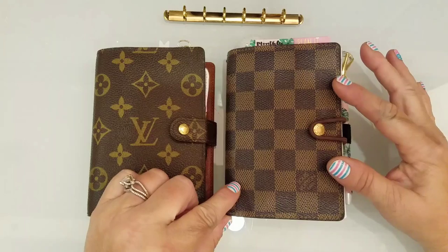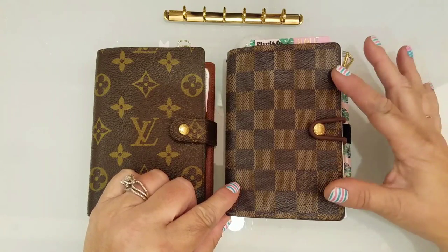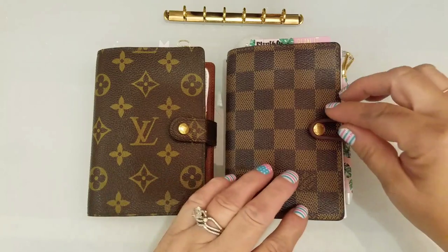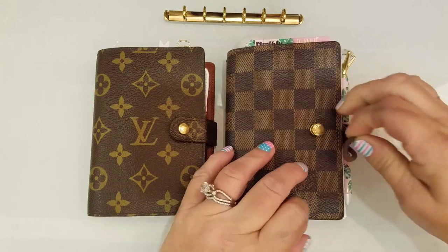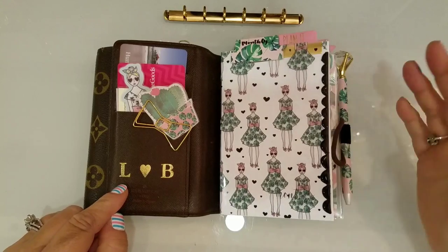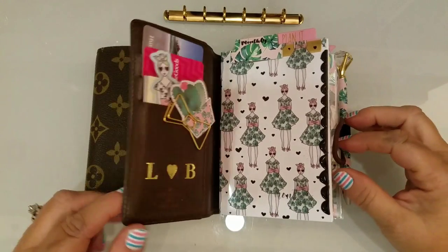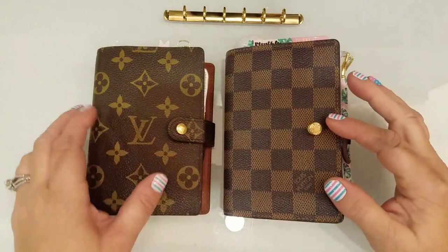So I went to eBay and there's a store on there called Next Innovation, and I found this one. As soon as I got it, I took it to Louis Vuitton and had it hot stamped, because I knew that after I did this conversion they wouldn't want to do that.